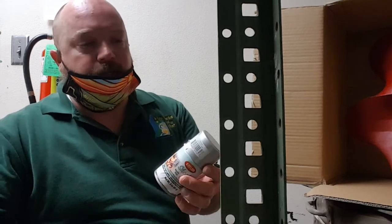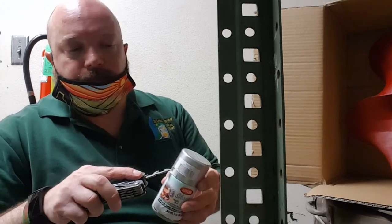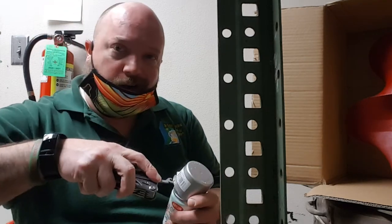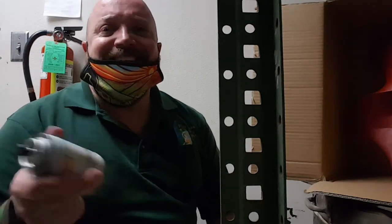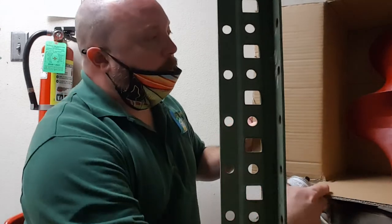I've got some chrome spray paint. What you need to do is take a screwdriver and put it in the hole or underneath and pry the cap off — they are almost impossible to get off with just your bare hands. Then you want to shake it up really good. I shook this up before we started the video so I don't have to do much more.